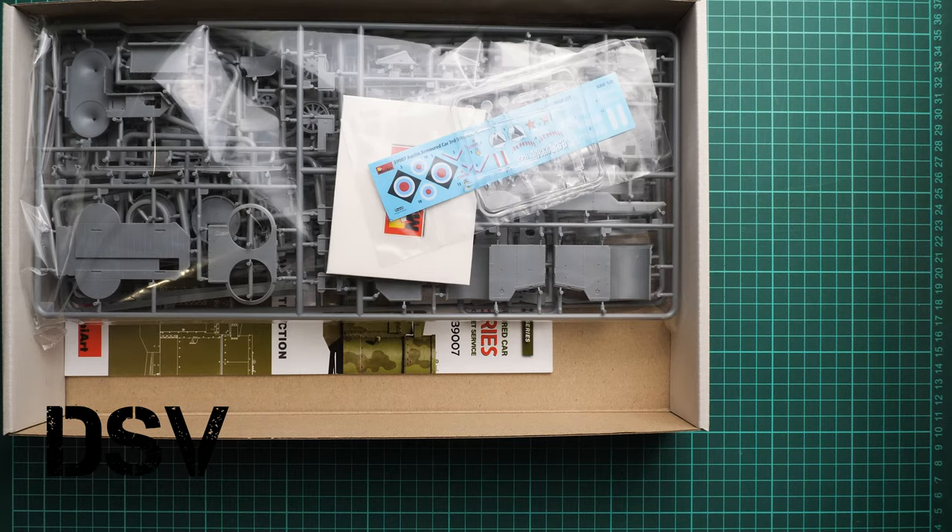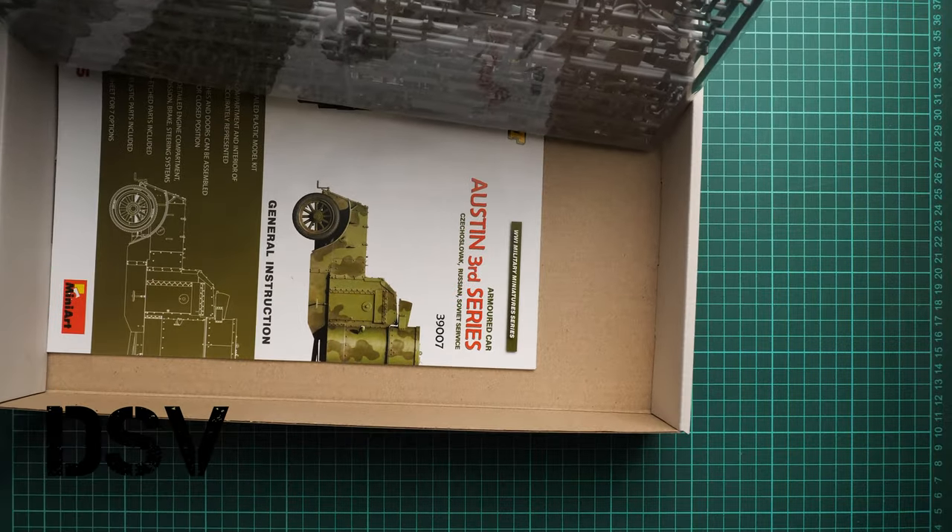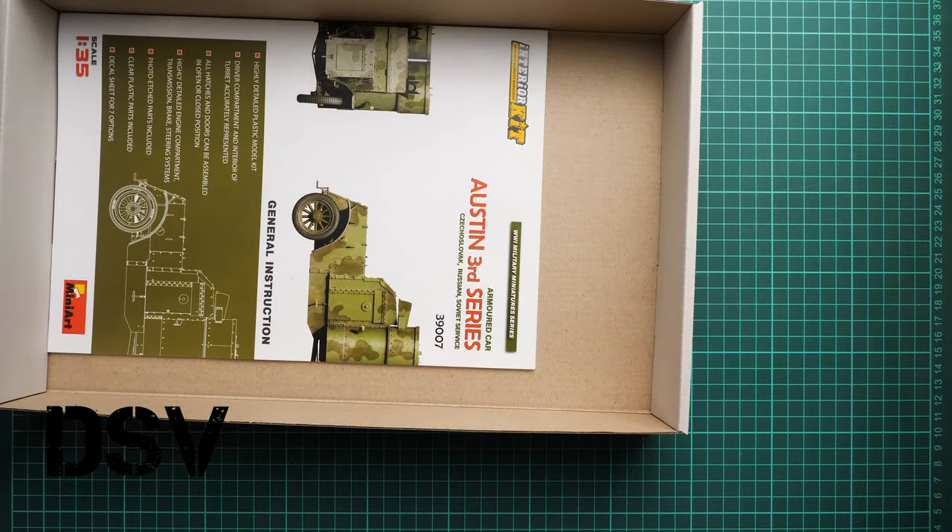All sprues are packed into the same plastic bag. As you can see it's a sealed plastic bag, and here is what we have on the bottom. That's the assembly manual, but we will check it a bit later. First we need to check the grey plastic parts, and I will use a knife to cut this sealed plastic bag.